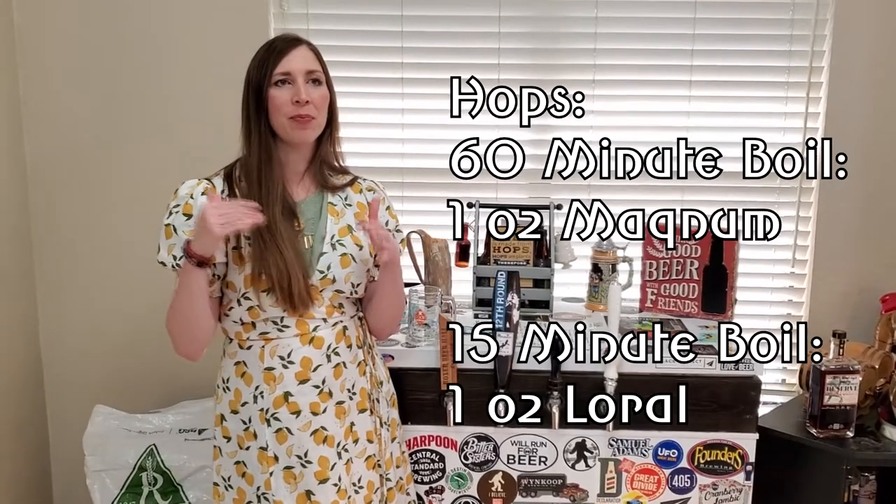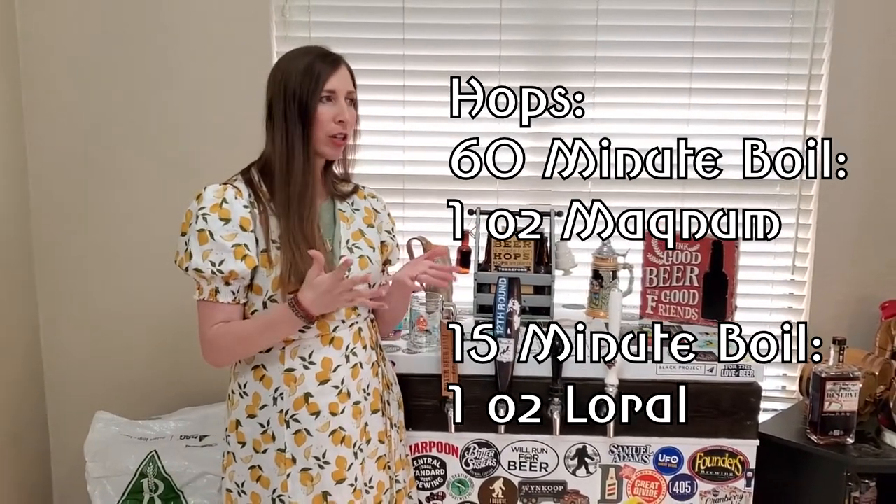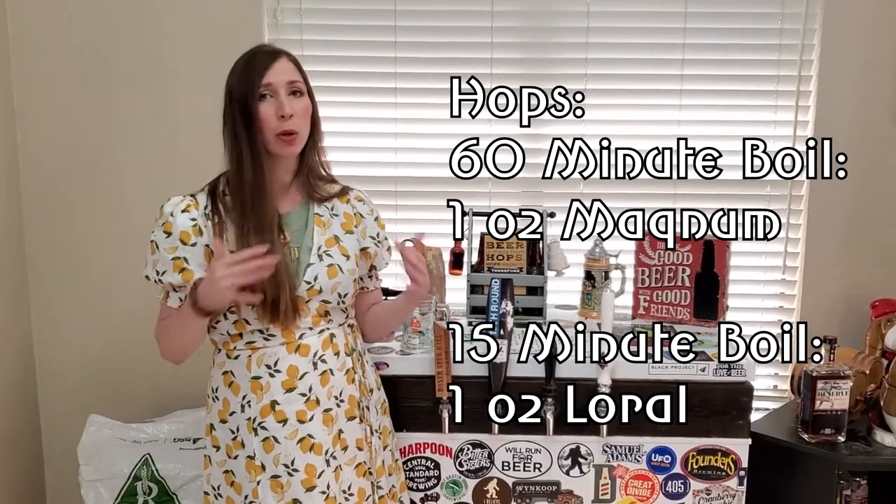We added in yeast nutrient — because Kveik yeast ferments super quickly — five teaspoons of yeast nutrient. We also have a whirlpool addition at 15 minutes. Now we are done fermenting, so we're going to check this beer out.